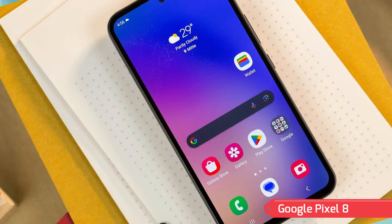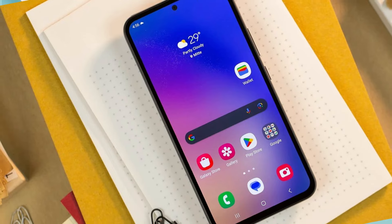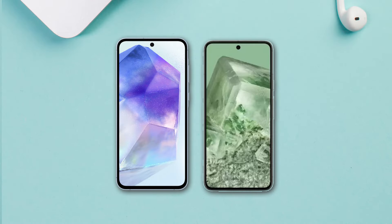superior display brightness, advanced photography features, and wireless charging options. Your choice between these two would depend on what aspects — from design to camera performance to charging capabilities — matter most to you in a smartphone.